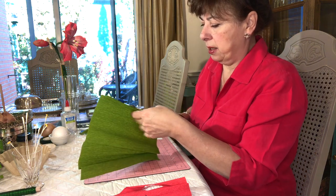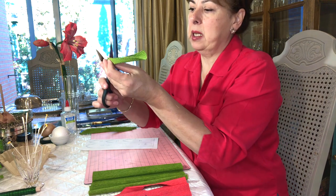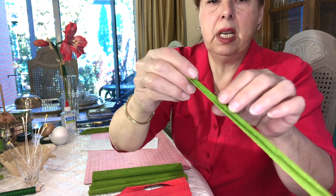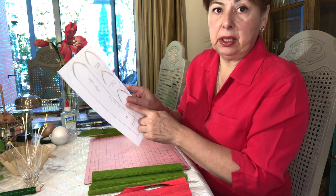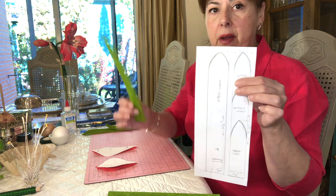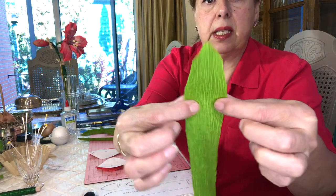I just want a strip that's one and a quarter inches wide — fold that, put your pattern on, and cut it. When you open it up you've got a leaf shape. There is one additional piece that looks like a leaf — this is one and a half inches wide, slightly wider than the leaves — and this is going to cover your stem. When you open it up it's slightly wider because it's going to cover our stem, so we put this off to the side for later in the process.